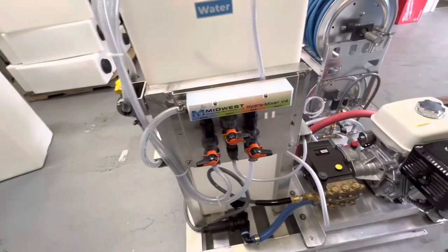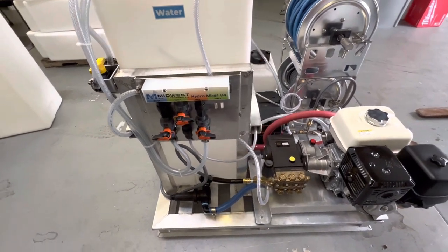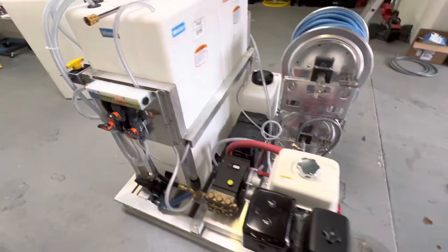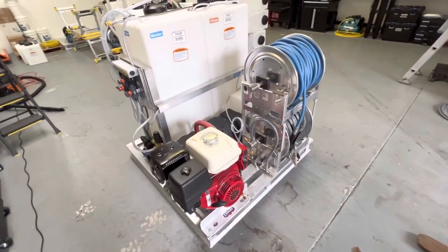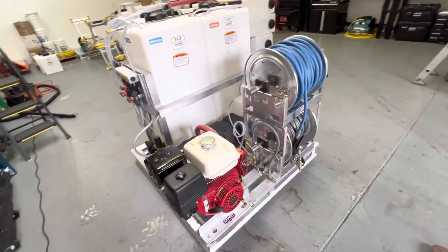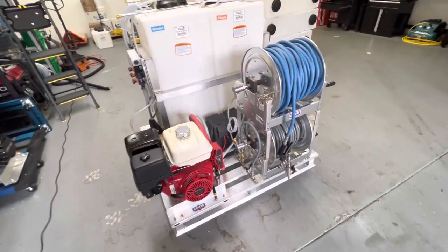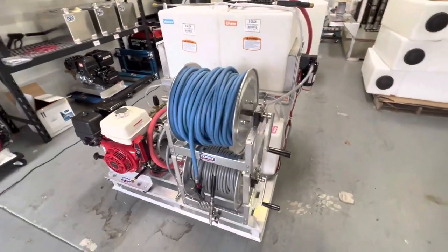Here's one more quick overview — you can see how small this skid is. My personal truck is a Toyota Tundra, and we're possibly thinking about putting one of these together as a backup rig for our own business.